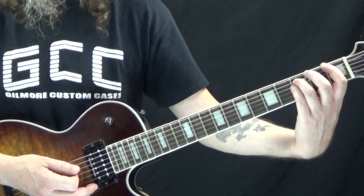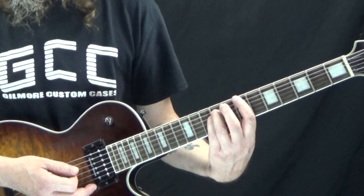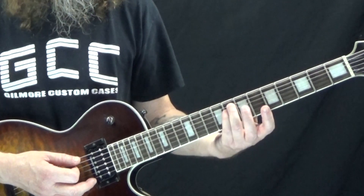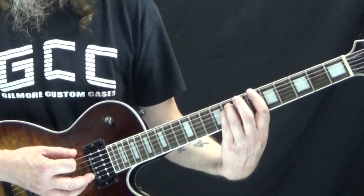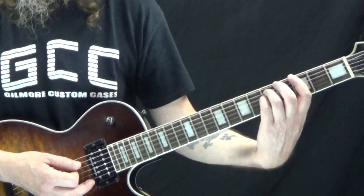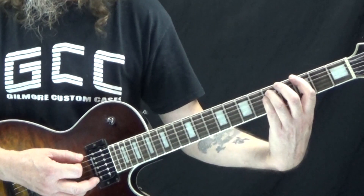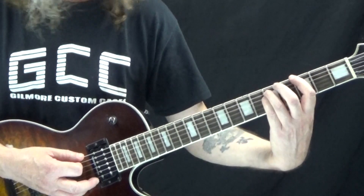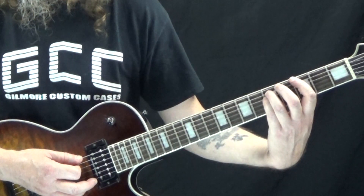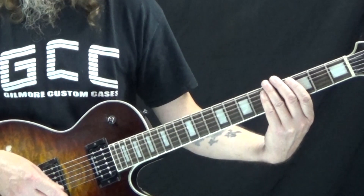Starting on the second measure we have Bb5 — take the shape up to the sixth fret of the low E with your first finger, and the eighth fret of the A and D strings with your third finger. We hit that on one and two, then on the 'and' of two we come back down to G5, and rest until the 'and' of four which goes back down to G5 again. The third measure is the same as the first, the fourth is the same as the second, and then it just repeats — that's the entire riff.